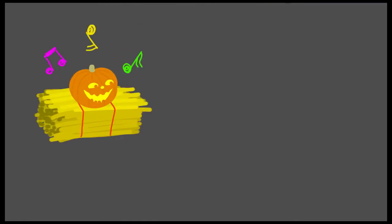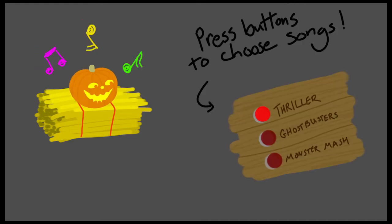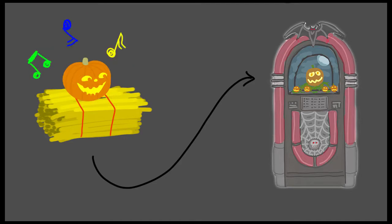Another idea I had for using this board could be a way to give your animatronic band the ability to take song requests. An implementation of this could be in the form of a jukebox, where you could have a little animatronic figure inside that sings the songs. Each button lines up with an input on Gatekeeper, and each of those buttons triggers a different song routine to play.